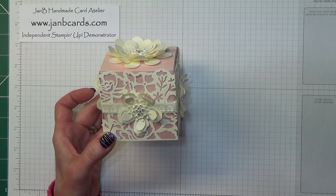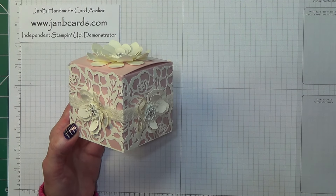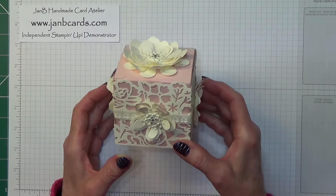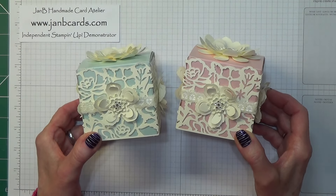Hello Crafters, I'm Jan B and I'm an independent Stampin' Up! demonstrator. Today I'd like to show you how I created this pretty wedding favour box. I've done this one in Blushing Bride, and I've also made one in Soft Sky, which is that one.